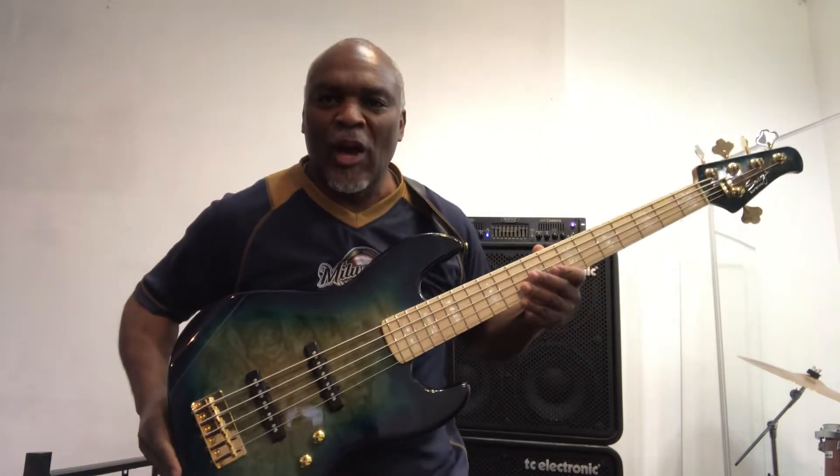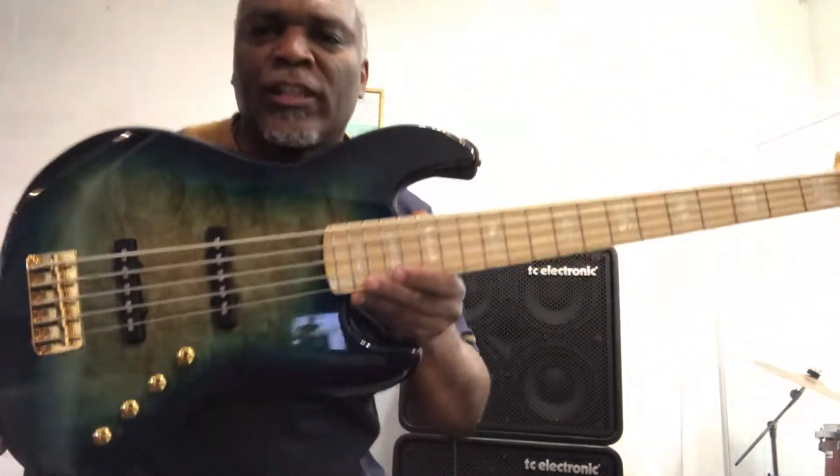Booyah! Welcome back to Bass Player Heaven's Stubbed, where bass players feel at home. Booyah!